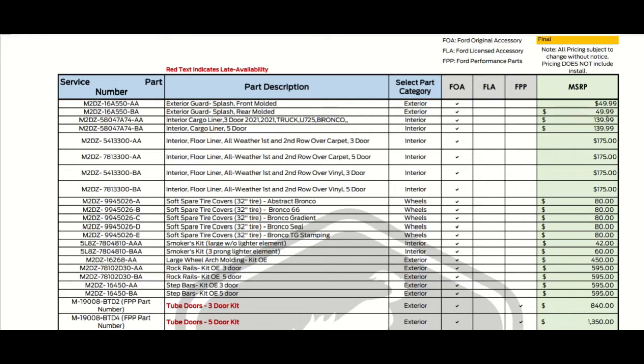So we have the exterior splash guards at $49.99, and the splash guard molded rear. Both splash guards are $49 each. We have the interior cargo liner for the three-door at $139, and the interior cargo liner for the five-door also at $139.